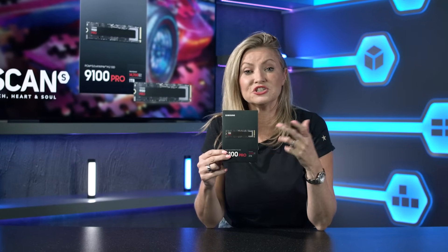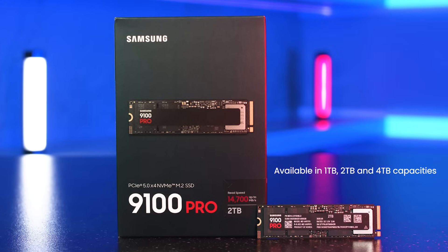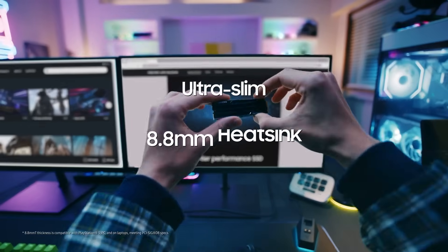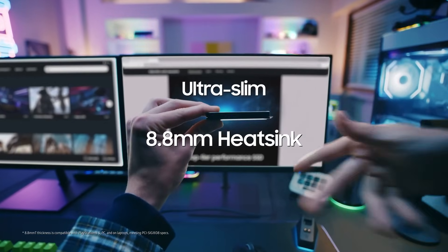Meet the Samsung 9100 Pro, a next-gen PCIe Gen 5 SSD built for serious speed and serious creators. It's available in 1, 2, and 4TB capacities, and each one comes with or without a heatsink depending on your needs.